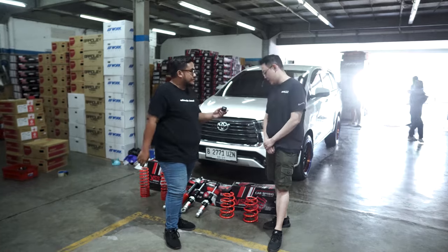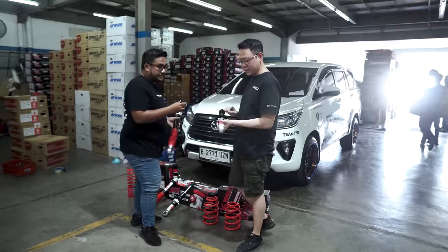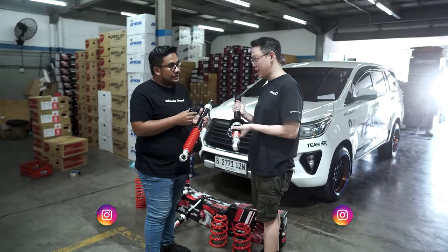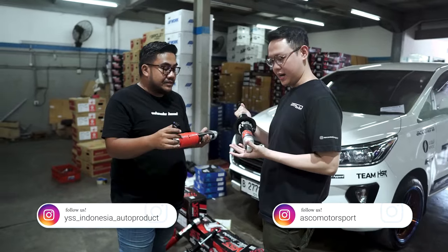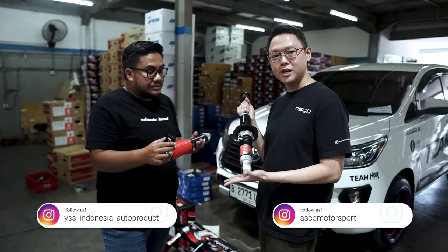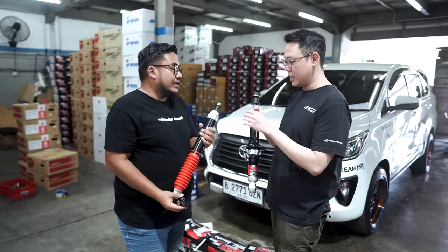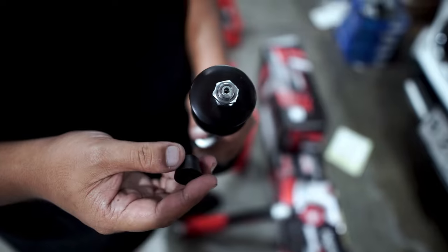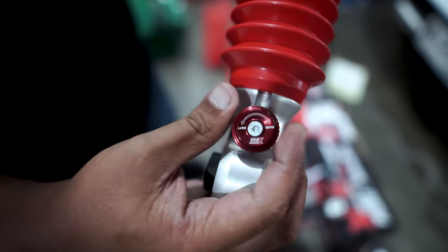Dari shock dulu — tipenya Z-series, karena ini top of the line-nya dari YSS untuk sekarang. Mungkin ke depannya bakal di-upgrade lagi. Kalau untuk Z-series ini, dia udah monotube suspension, ada 30 klik adjuster. Kalau yang di bagian depan itu bagian atas, tinggal ada kliknya tinggal di puter. Lalu yang belakang adanya di sini, tinggal ngolong aja, gampang.